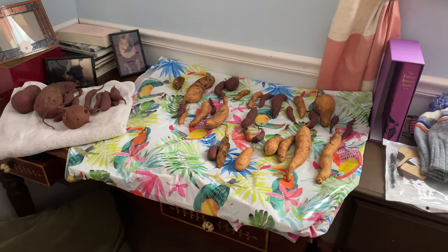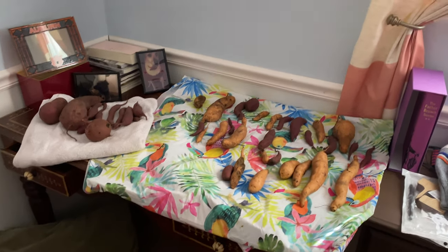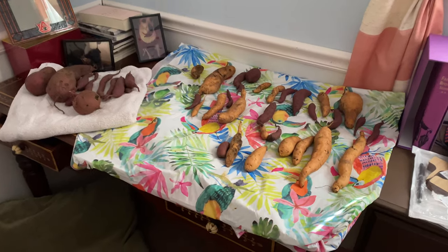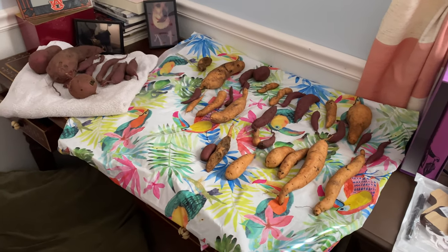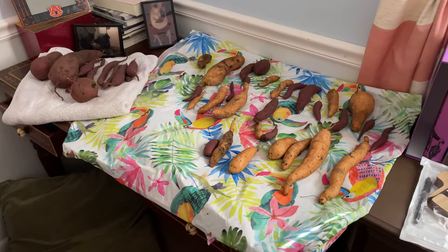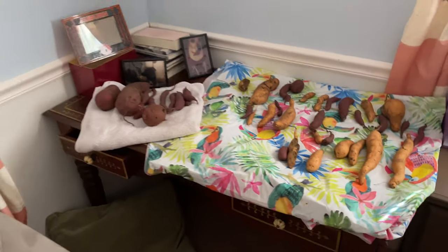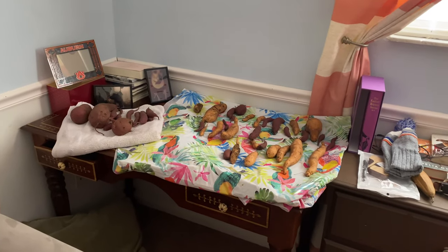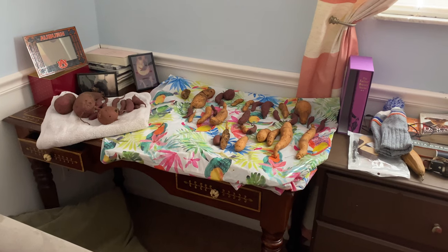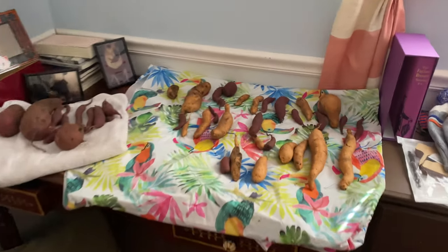Very low tech, very easy — voilà! I put out a tablecloth on the desk in our guest room and then put the potatoes on it. It is the right temperature inside my house. I can't control humidity in a super scientific way but this does pretty well. They don't get any direct sunlight in this corner — it's a fairly bright room in the mornings but no direct light, which is fine. If I'm really worried about it I can always close the curtains.